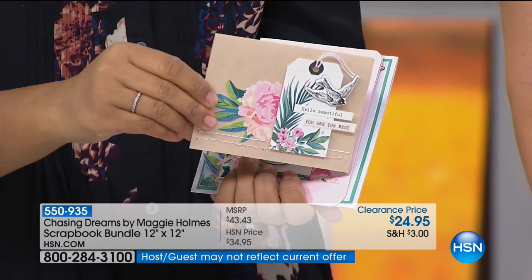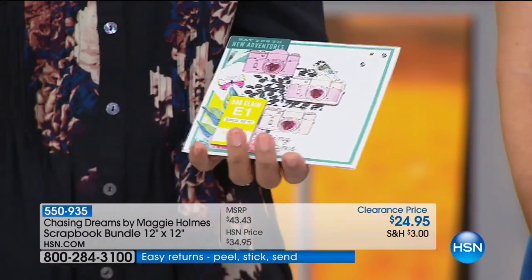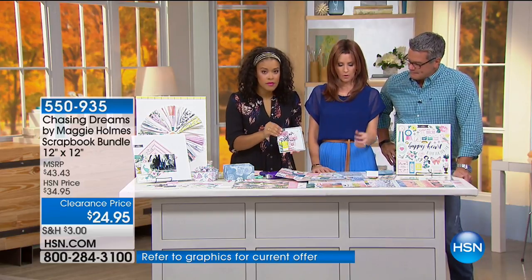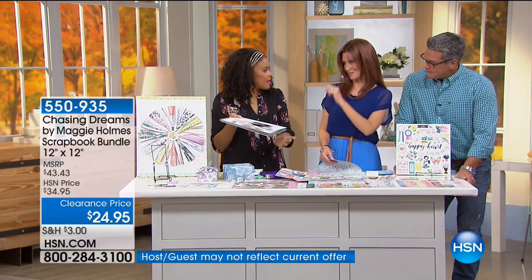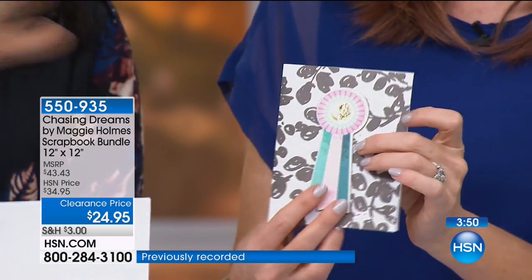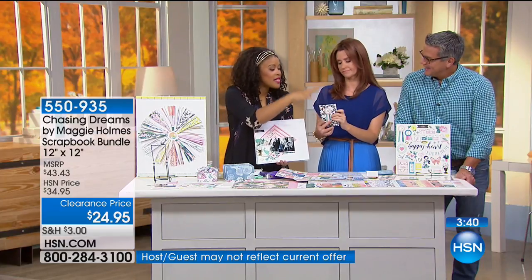Look how three-dimensional they are. The expensive cards at the store are the big thick ones because they've got dimension. You can do all these yourself and no two are going to be alike. It's a card kit, a scrapbooking kit — whatever you want to make, it's a kit for that project. I noticed these papers are not double-sided. You can't make cards with double-sided paper because you can't write on the inside. All you did was cut it to card size and it's instantly a card.